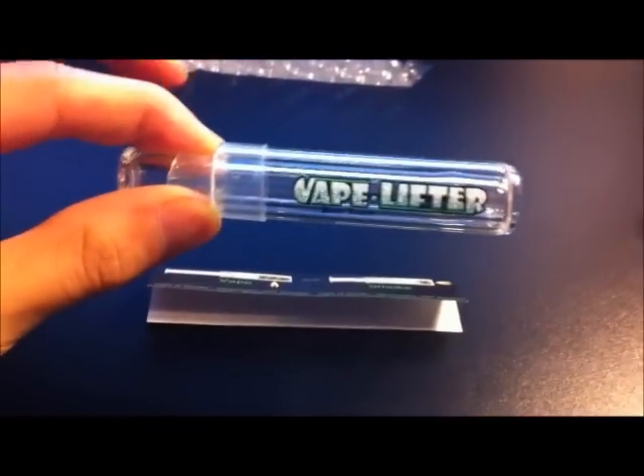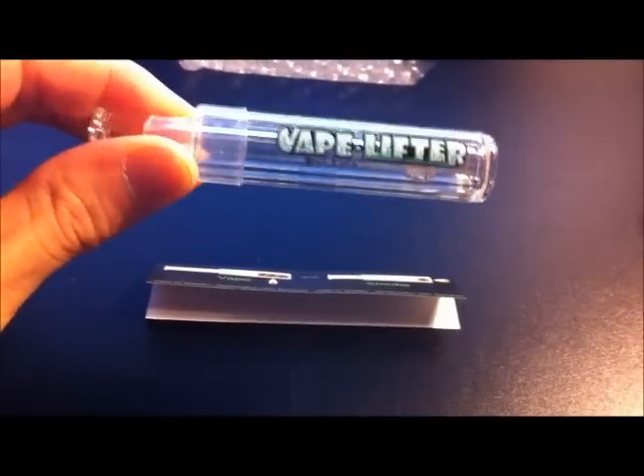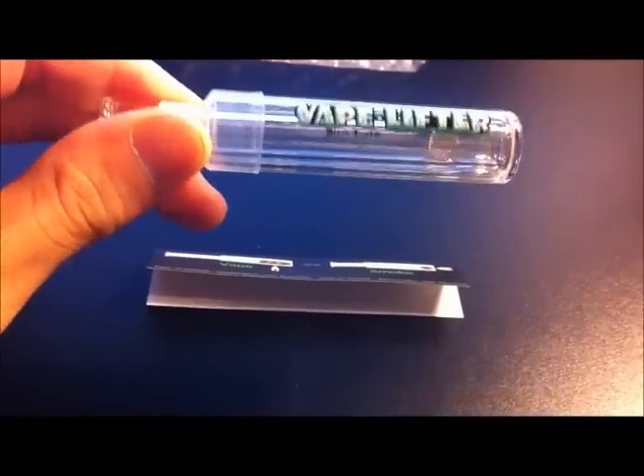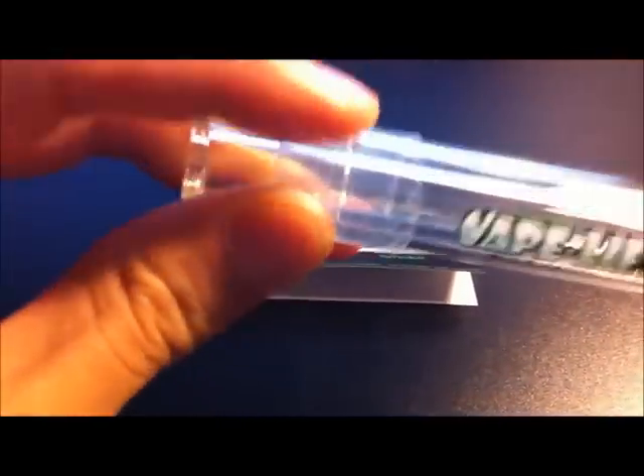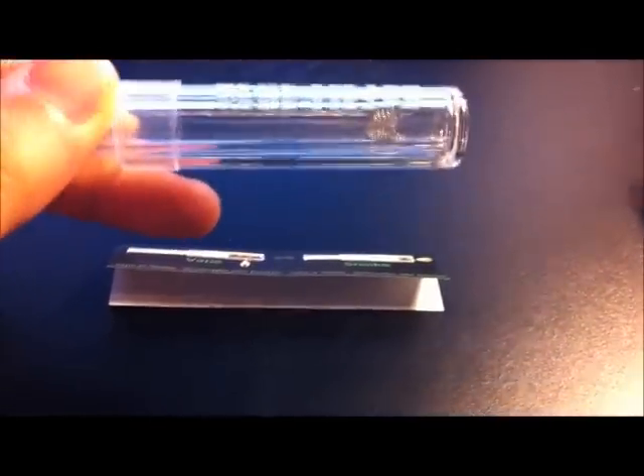Having a bit of a look at the pipe itself, it's made out of borosilicate glass. There are actually two pipes — an inner pipe and an outer pipe. It's covered by this little protective plastic bit here; you can remove it if you want. There's also a mesh filter in the end there as well.